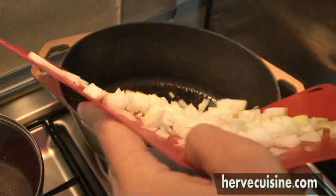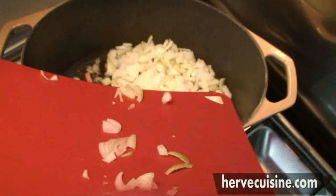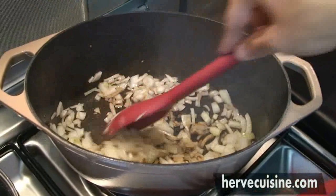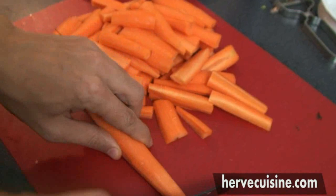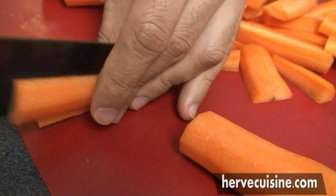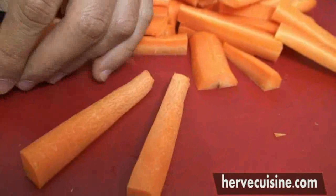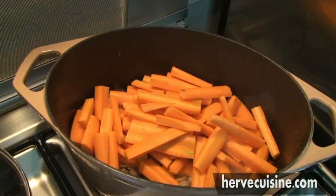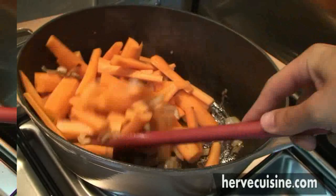I have now removed the bacon from the saucepan and I will add the onions. The onions will cook in the fat of the bacon and the olive oil remaining from the beef. I will let the onions cook for a few minutes so they start to caramelize, getting a nice brown color. Then I've added the carrots to the onions and will cook them for about five minutes so they get a little brown color also.